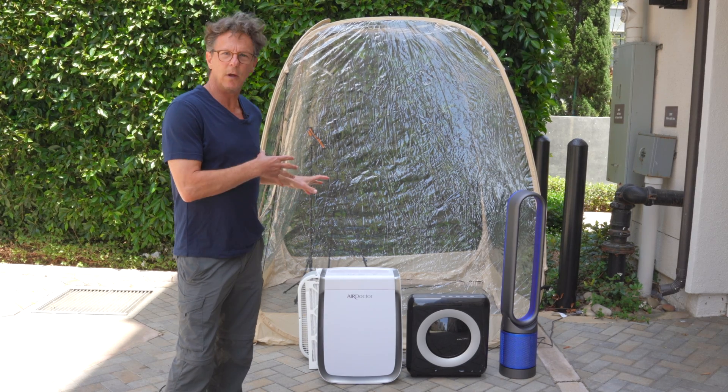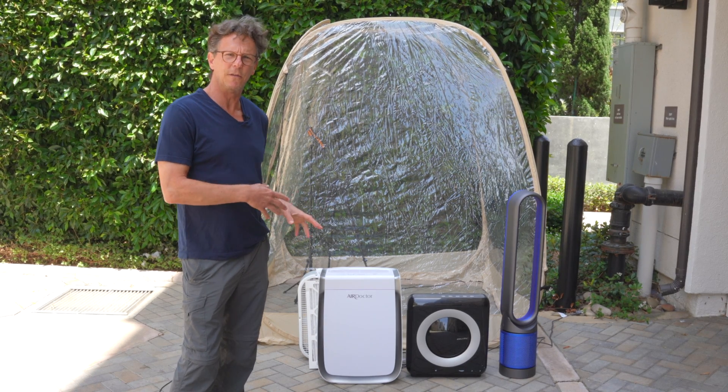Hey guys, I'm outside the garage. Today we're going to do a test on portable HEPA air filter systems.